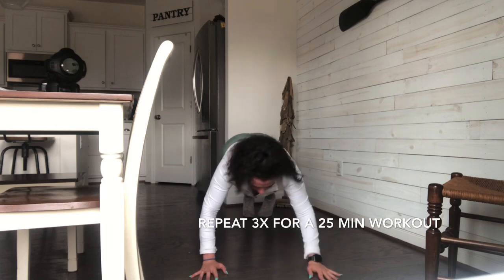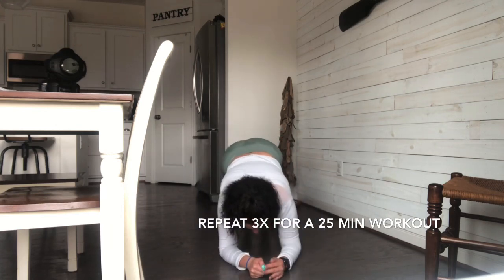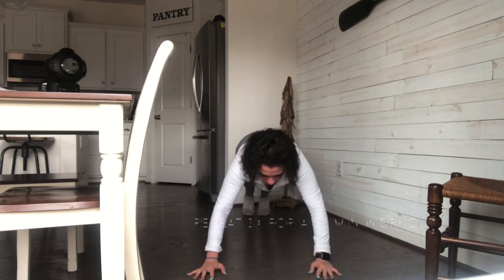I believe this might be the last exercise. You can see I was getting a little bit tired because I'm overweight. So just make sure you're doing these right — keep your butt lowered. Thank you so much for watching this video. I hope you guys enjoyed, and I'll see you in the next one. Bye, guys!